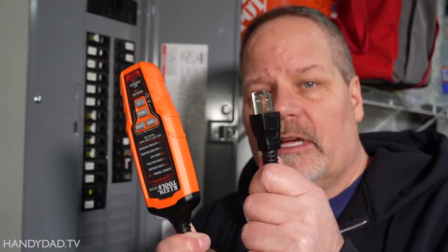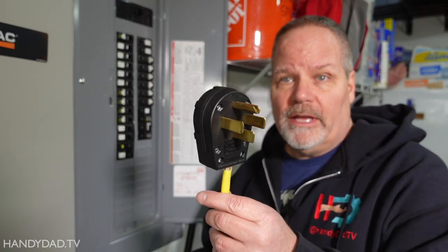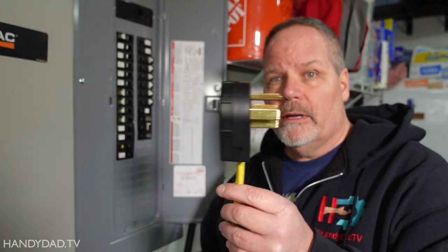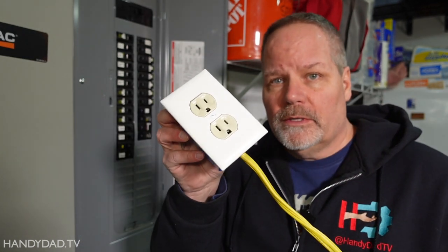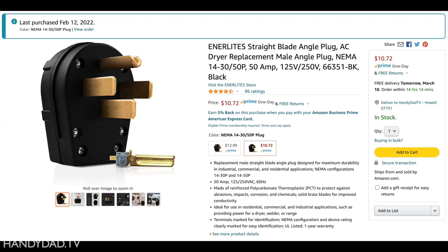I want to use a tester like this, but this is a regular 120-volt tester — it doesn't plug into a 240-volt outlet. So what I did — and you're going to think I'm crazy — is I hacked myself a 240-volt plug connected to two 120-volt outlets. You can buy a commercially made adapter that goes from a 14-50 into four plugs, but I had all the parts laying around. The only thing I had to buy was the 14-50 plug, which cost about eleven dollars — that's why I did it this way.